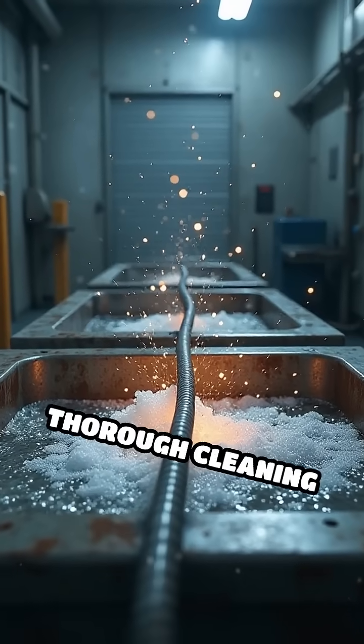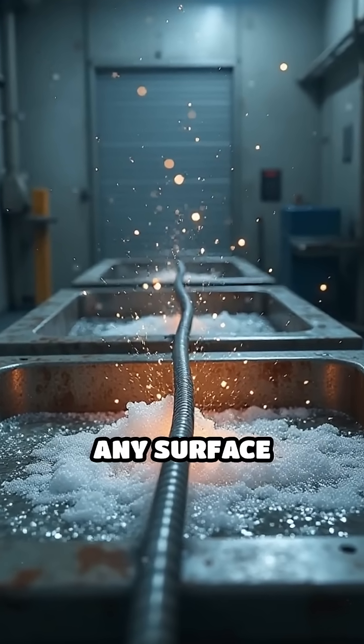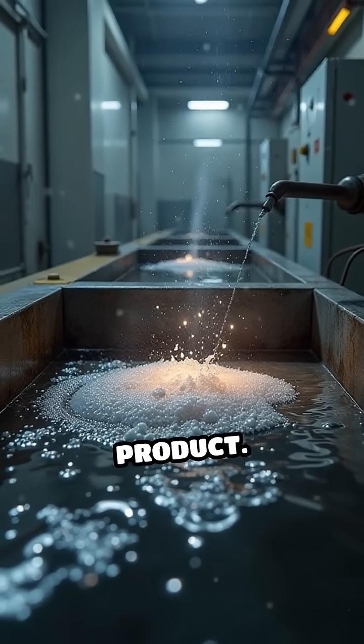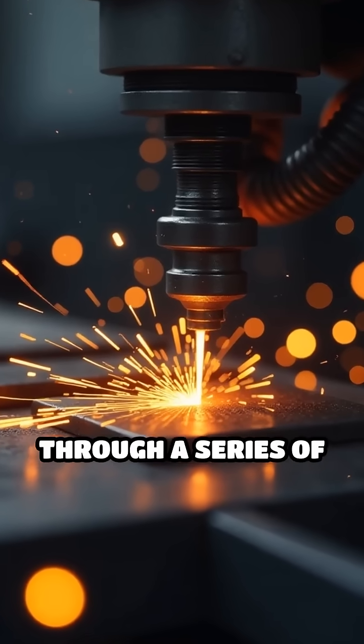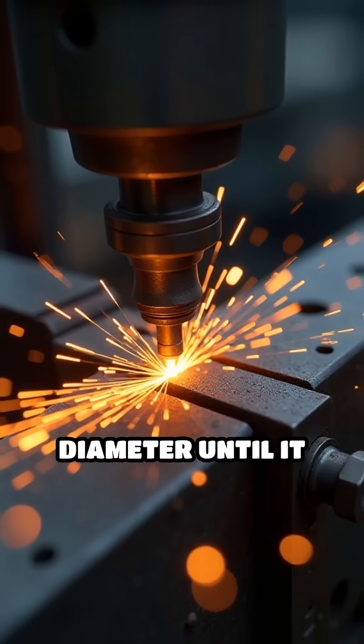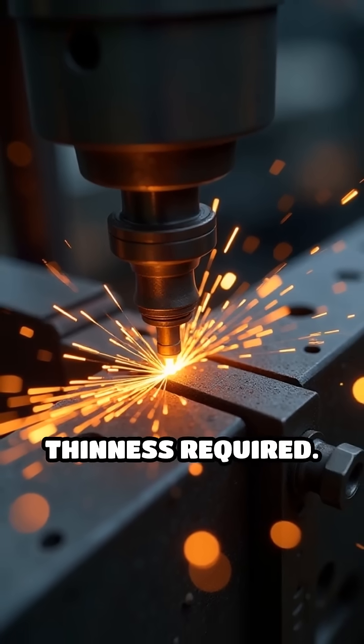The wire undergoes a thorough cleaning process to remove any surface impurities, ensuring quality in the final product. Then it is drawn through a series of progressively smaller dies, gradually reducing its diameter until it reaches the precise thinness required.